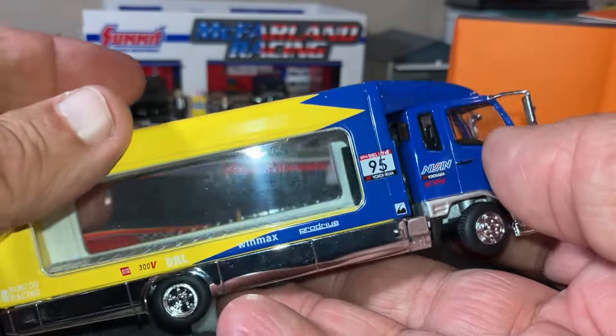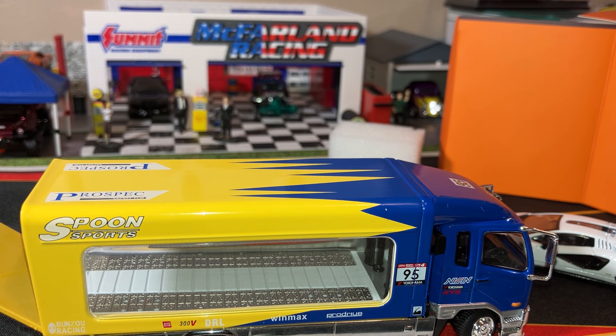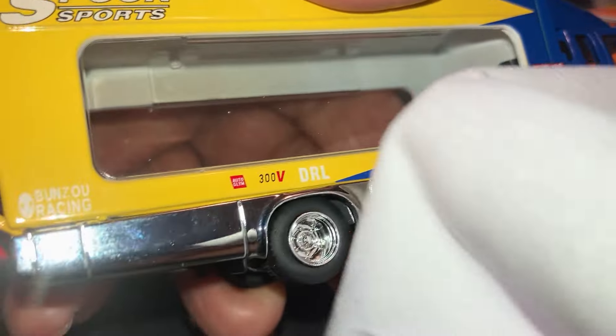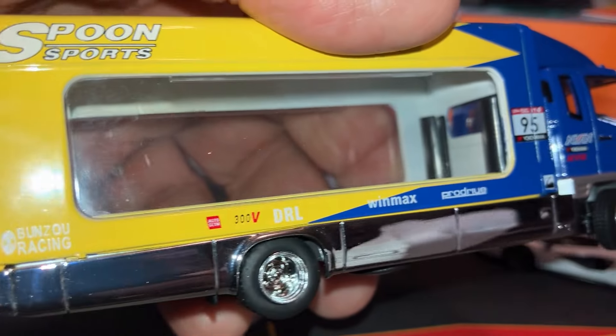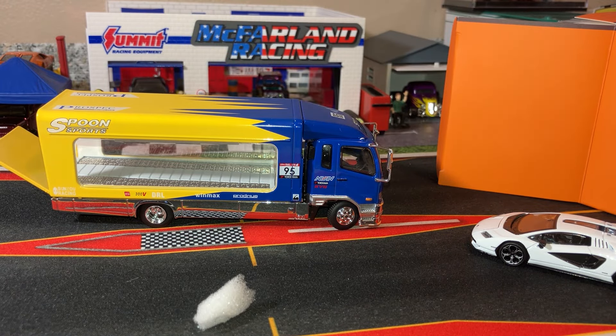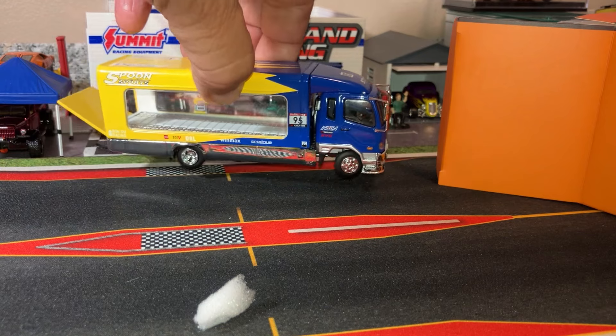So much detail work. I got fingerprints all over it, but that's what they send the little cloth for — your little micro-fibered cloth. You wipe your prints right off of it. Very, very detailed, but in the same fact, although it's very detailed, it is pretty fragile. So there is the spoon one.